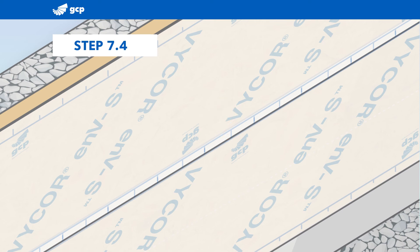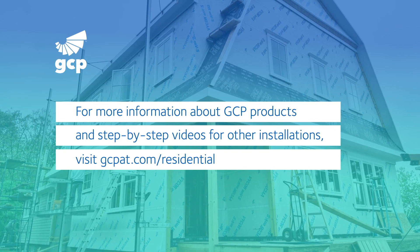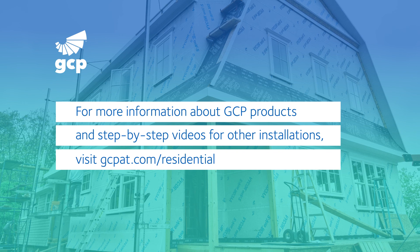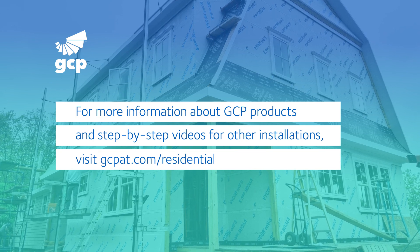With this installation completed, you've achieved superior weather protection and breathability while improving energy performance. For more information about GCP residential products and step-by-step videos for other installations, visit gcpat.com/residential.